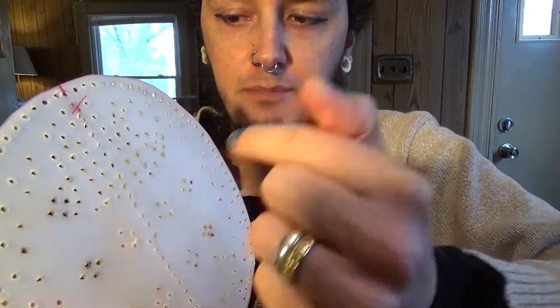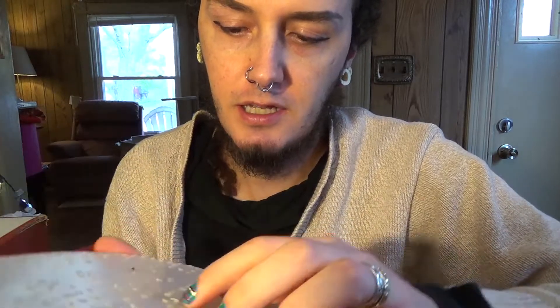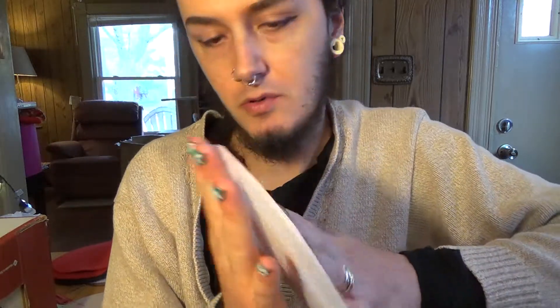One other thing — the side I poked through the front made little raised bumps. At first I was thinking I'd try to sand those off, which a power sander might help with. But the back side is actually pretty smooth, so I think I'll just make the smooth side the outside of the sporran and the rough side be on the inside, which I don't think you'll notice. So that's my solution. Thank you for joining me for part one of this project — please come back for part two.